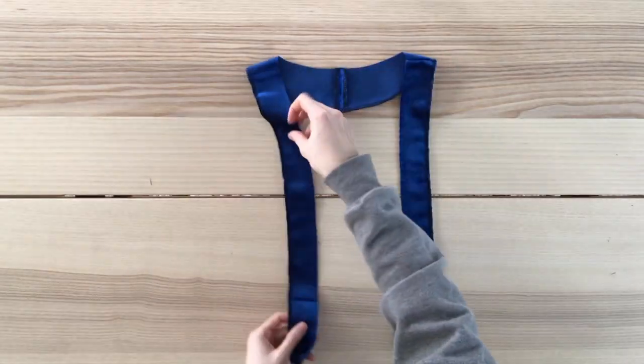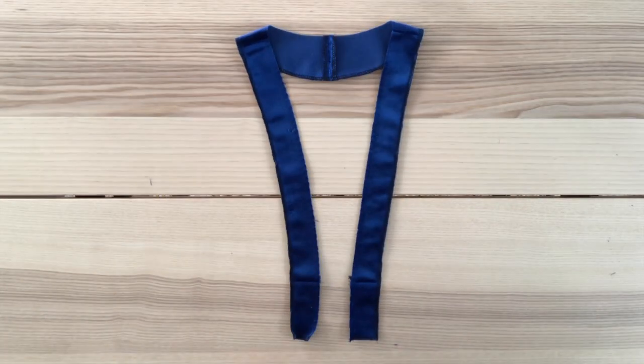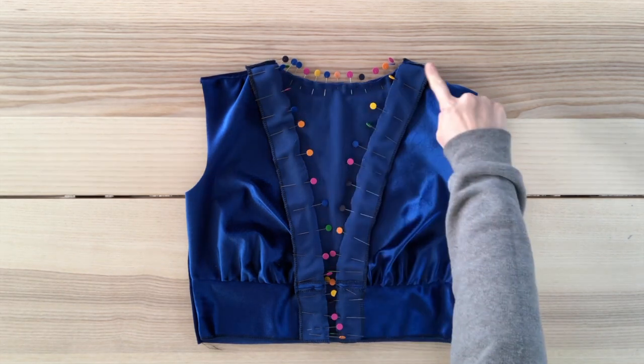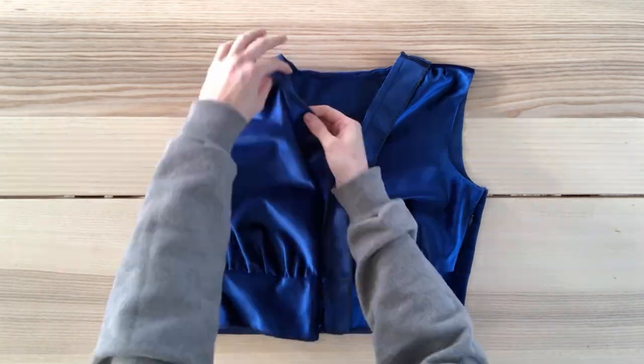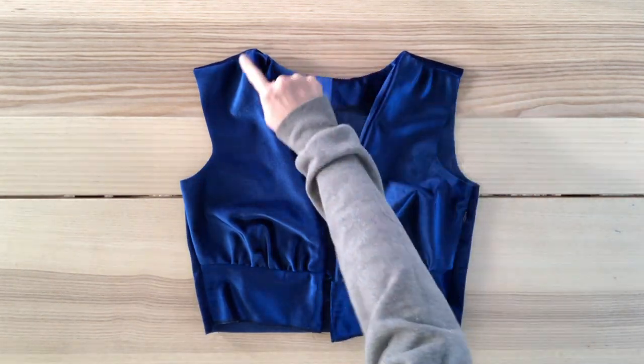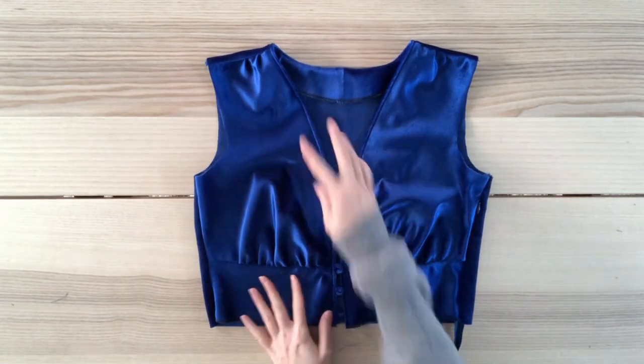I've sewn my front and back facing pieces together. Now I'll pin this to my top, making sure they are right sides facing, and sew to secure. I've sewn the facing to the top and I'm tucking the facing under, then top-stitching all the way around to make sure the facing doesn't try to peek out. Look how nice and neat this looks!